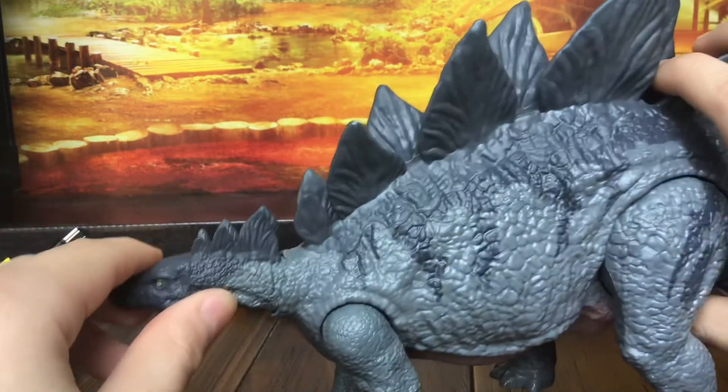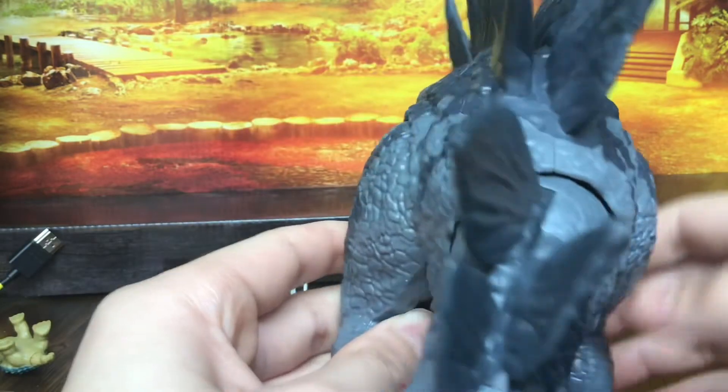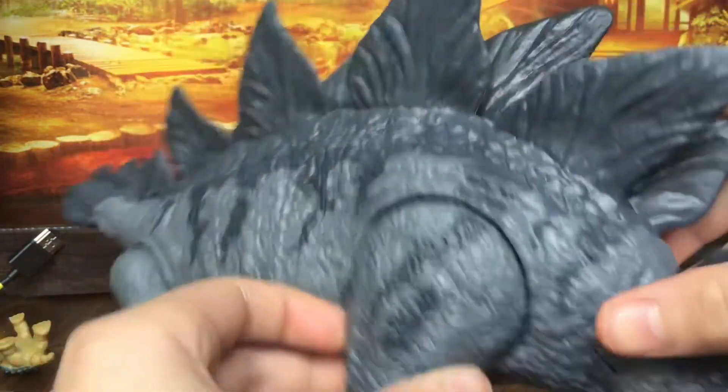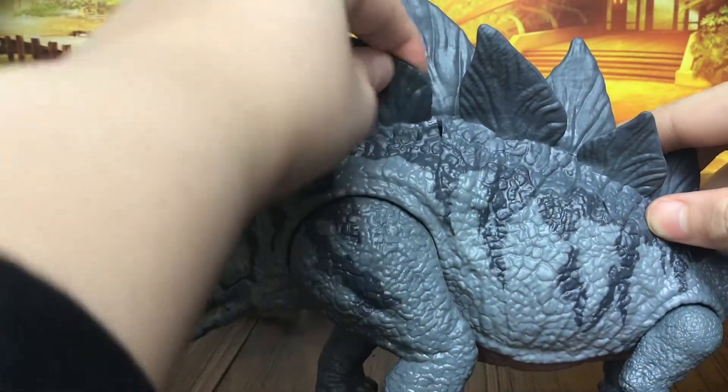You can scan this using the Jurassic World Facts app — it's free on the App Store. And this is not sponsored by Mattel, but if Mattel wanted to sponsor me, I would say yes.